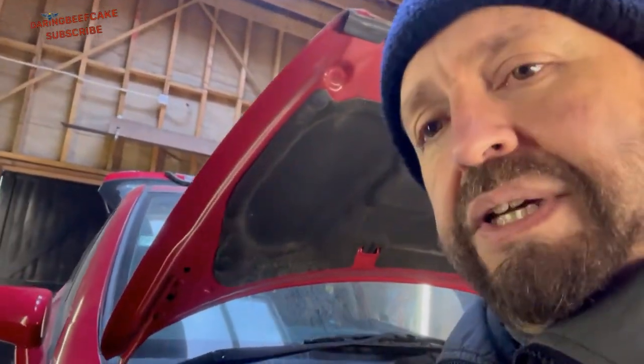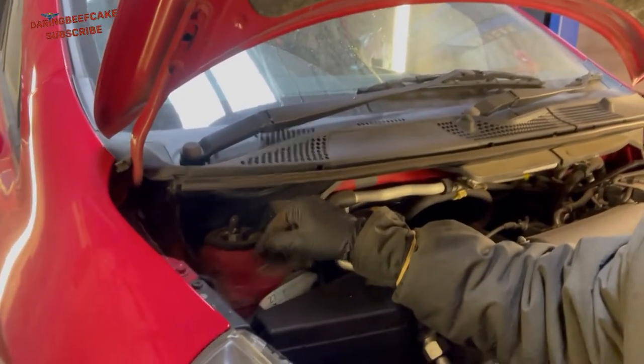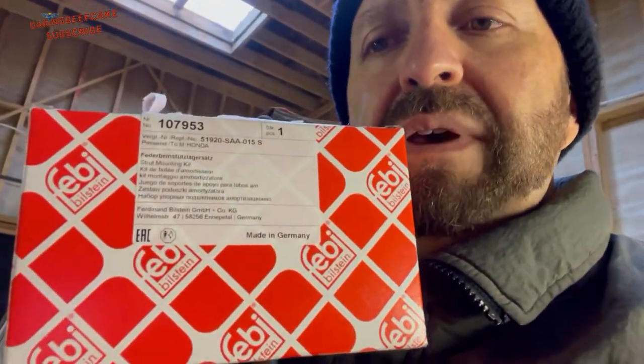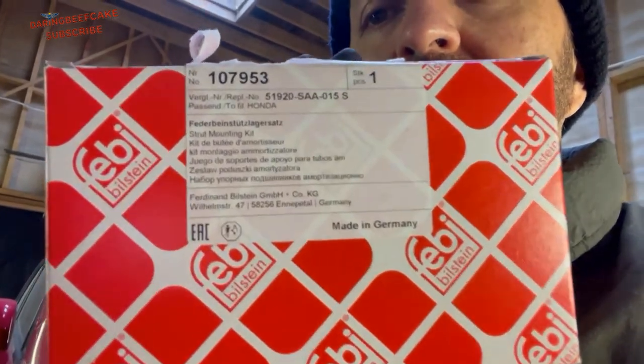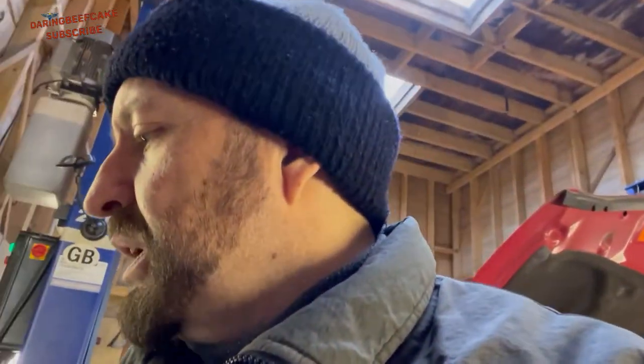So I'm going to be changing the top suspension mount. That's the top of the suspension there and the mount is just under this metal, so we need to remove the strut in order to get to it. The part I'm going to be using is this one here - it's a Febi. You'll have to get the correct one for your own car. It comes with a bearing, and the actual part that's worn out is this bit here - the rubber mount.